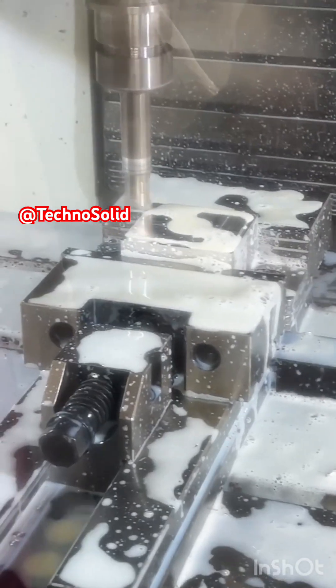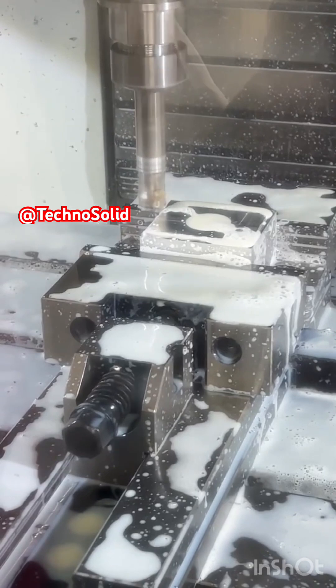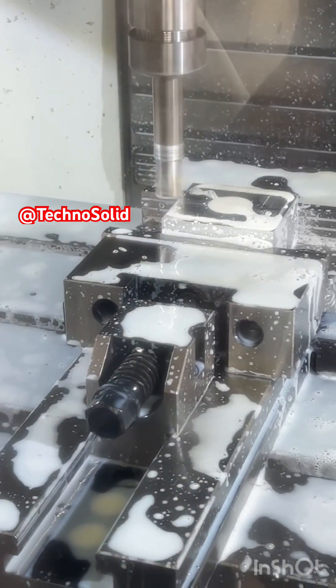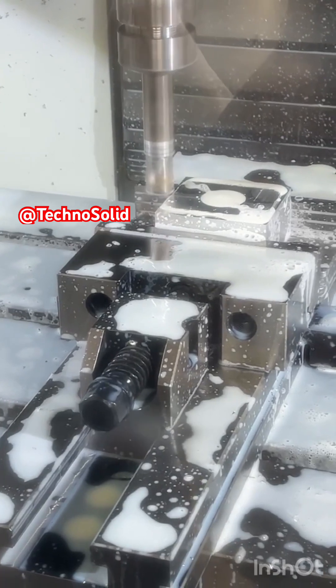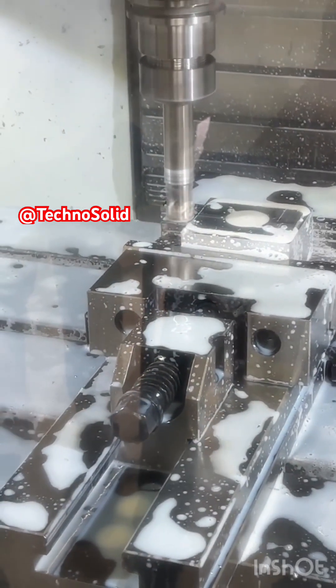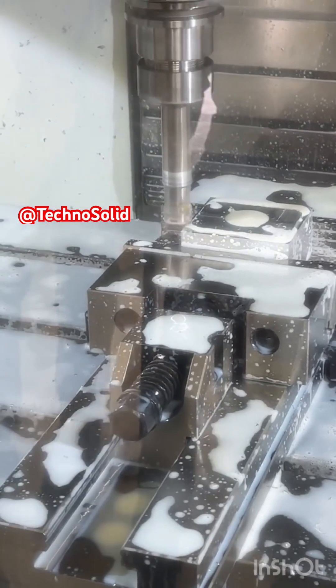The first operation shown is contouring. Here, the milling cutter follows the outer profile of the part, creating smooth and precise edges. Contouring is essential when defining the final shape of a component, and it highlights the machine's ability to translate design geometry into accurate physical form.